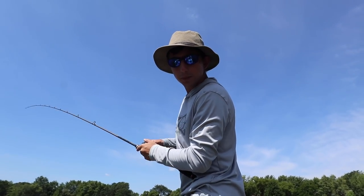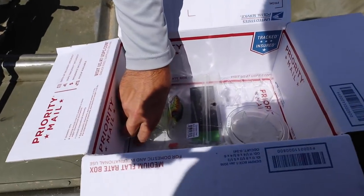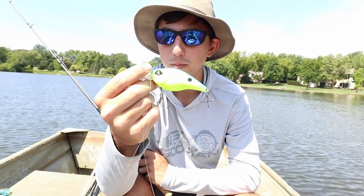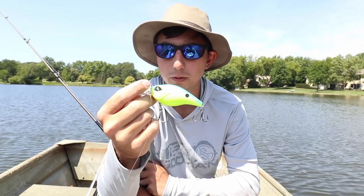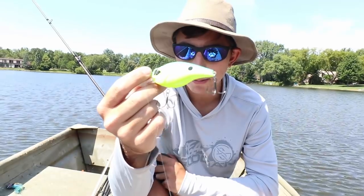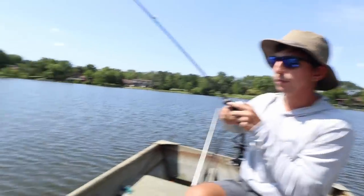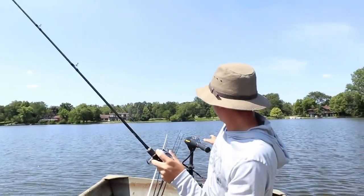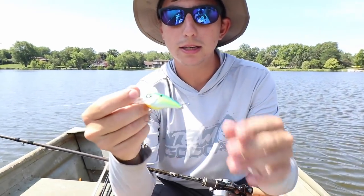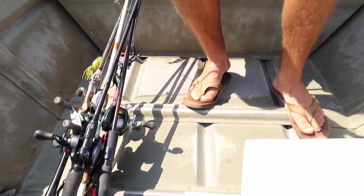Dude, there is so much in there. We've got lipless baits. We've got my favorite — the chartreuse. That is a big mean chartreuse crankbait for some bluish water — you know if you're ever fishing bluish water you want that chartreuse crankbait. But look at those hooks on there — those are Mustad Triple Grip, top of the line hooks right there. That's what we've designed with these baits. But I don't think that's what's gonna catch them here.